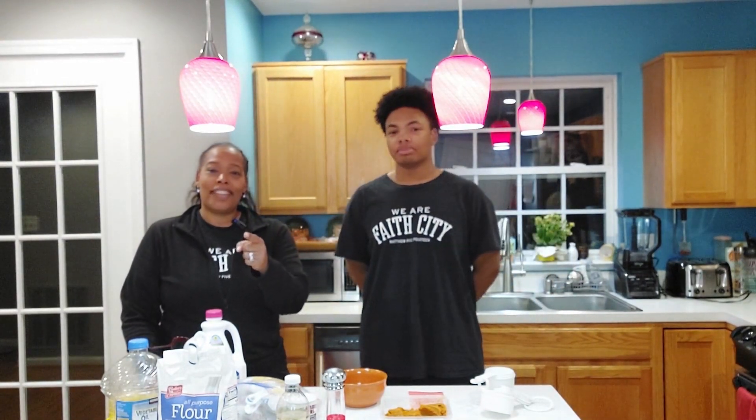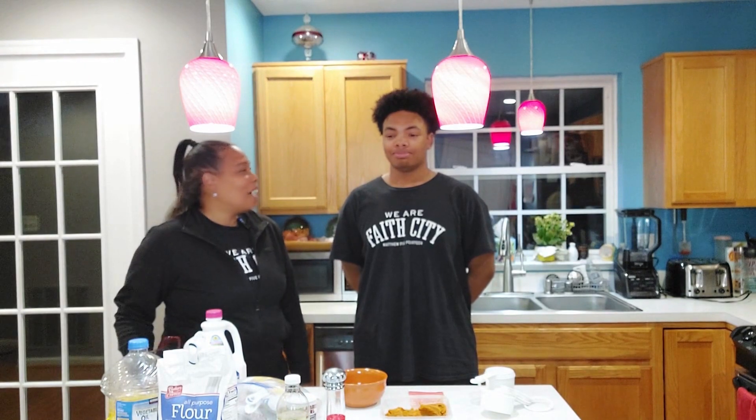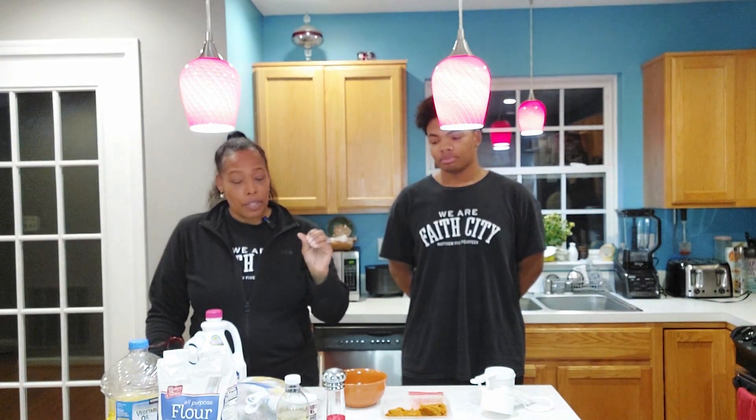I got my oldest baby — he's not a baby but he's still my baby — he's gonna help me out and I'm very grateful for that. Say hello, Tobias. He's got braces, which I think he still looks handsome, but he doesn't want y'all to see the braces. Anyway, we're going to get started.